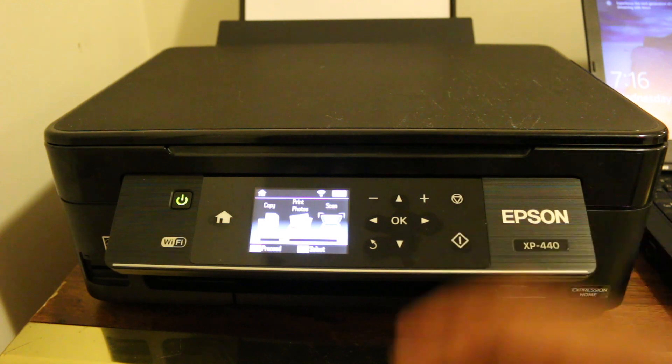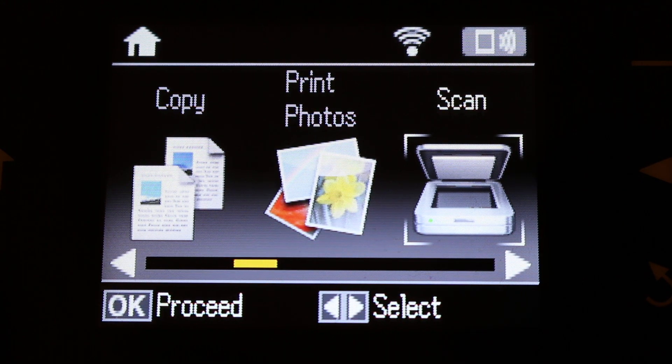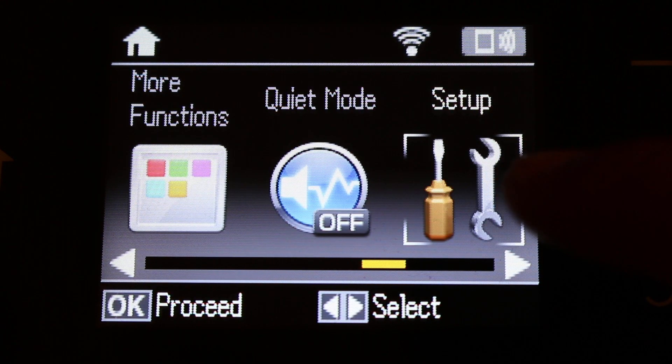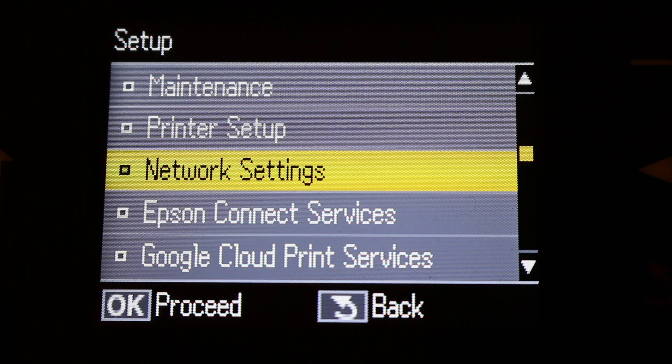The first step is to switch on the printer and go to the display panel. On the display panel, go to the settings — this is the setup — and press OK. On the setup menu, go to the network setting.